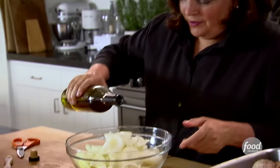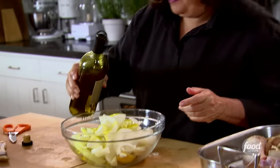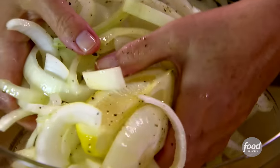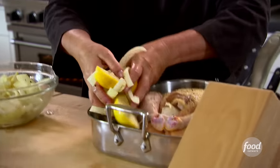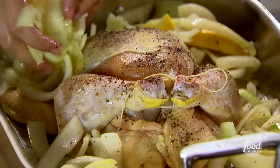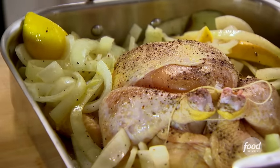Two tablespoons of good olive oil, just drizzle it on top. About a teaspoon of salt, half a teaspoon of pepper. This is why I like to do it in a bowl — so you get it really well mixed. Clean hands again. I'm going to take all of this and put it right around the chicken, and it's all going to roast together. All the chicken juices, the lemon juices, and the onions are all going to cook together, and it's going to be so delicious. This is my version of the Glamour Magazine girls' engagement chicken.